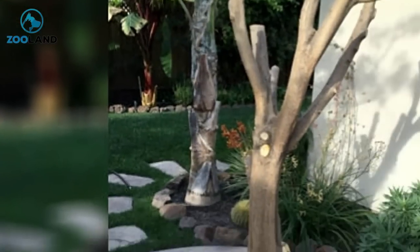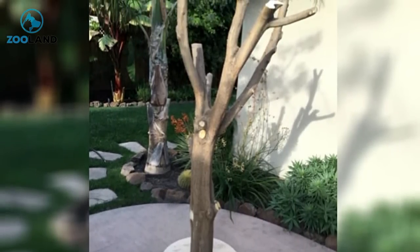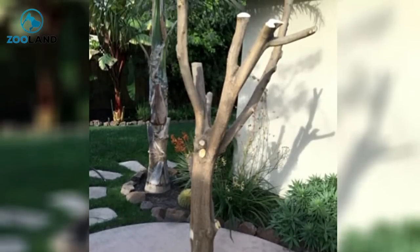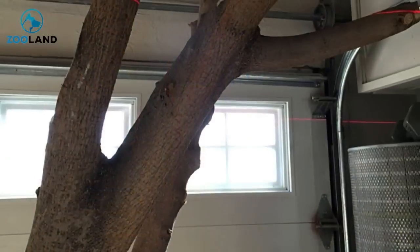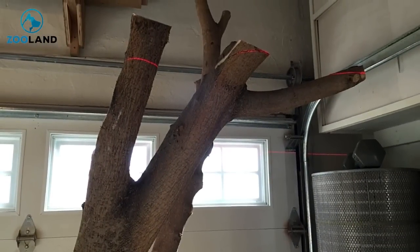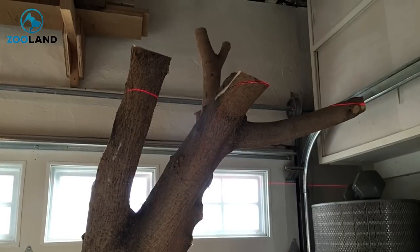The tree was looking good, but she wasn't done yet. Now that the tree was able to stand on its own and had a supportive base to balance any additional weight, it was time for the next step. She used a laser level to cut the tops of the branches smoothly and evenly. If you don't have a laser level handy, that's fine — a standard level should get you similar results.